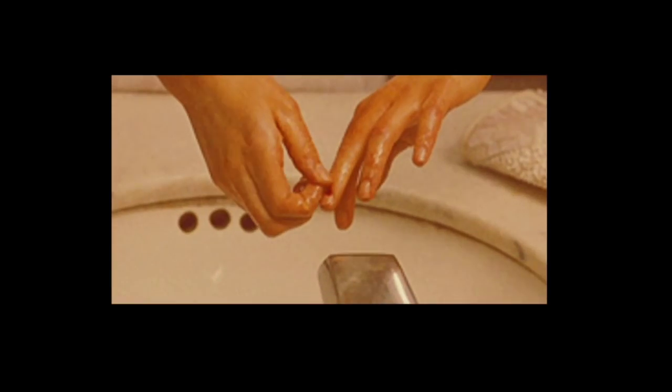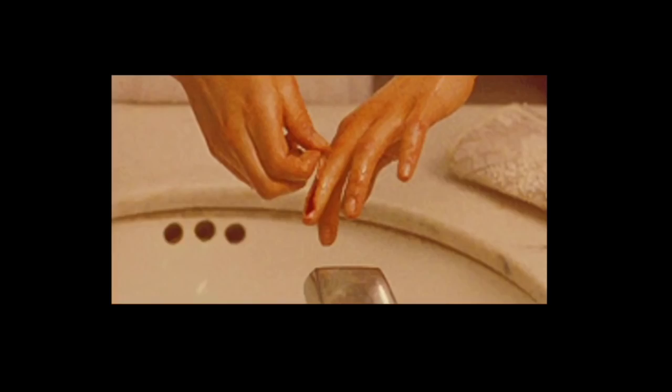It's so painful — like that scene that I kind of don't want to talk about but just have to use as a reference. That scene from Black Swan. Yeah, that one.